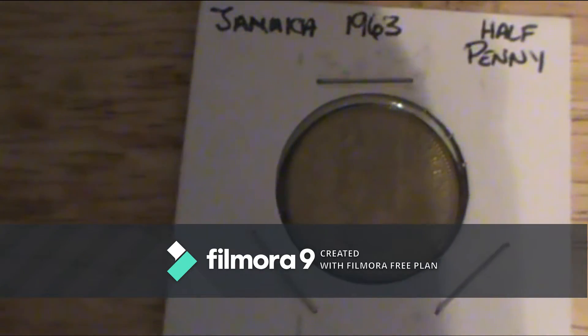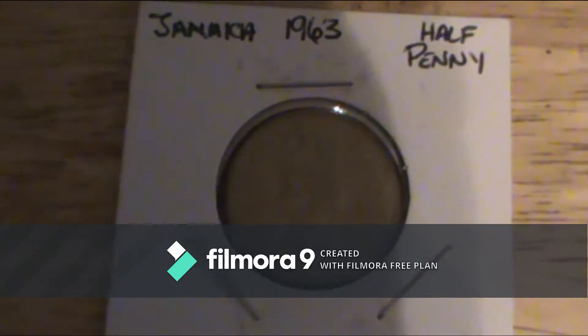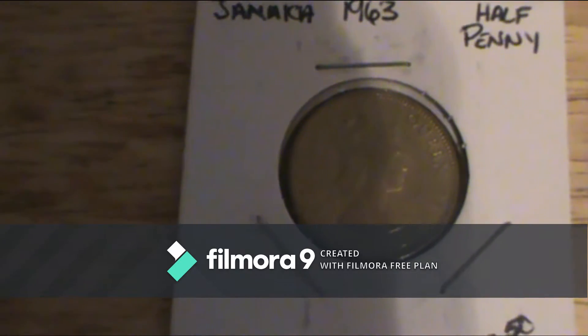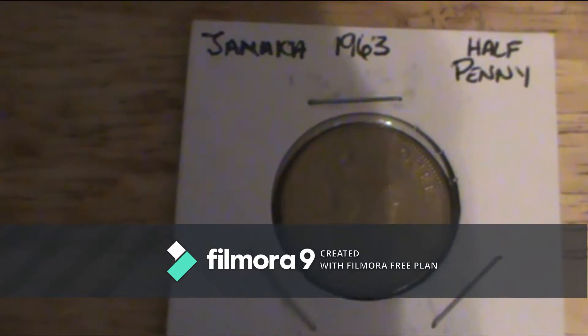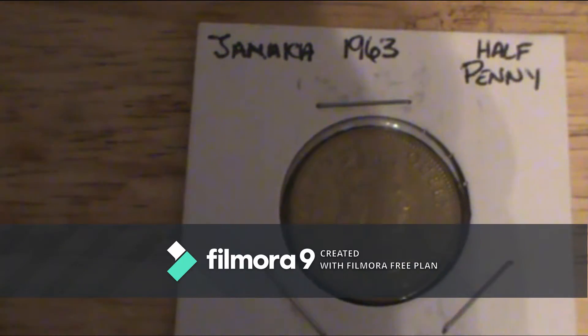I also did a review of a Jamaican coin before, but I didn't do too good of a review on it. All I did was background music and just showed it on camera while sitting in the car. That was all there was about the Bahamas coin in that random video I did.